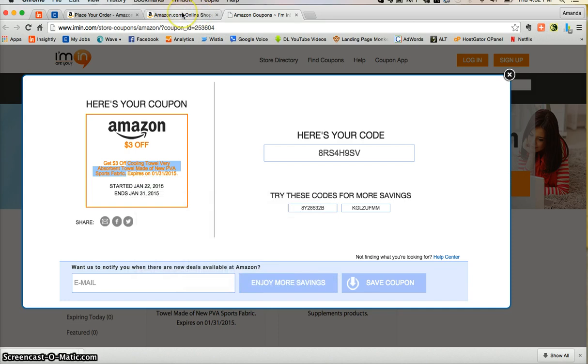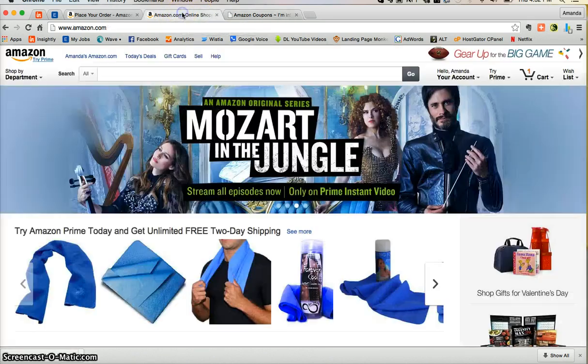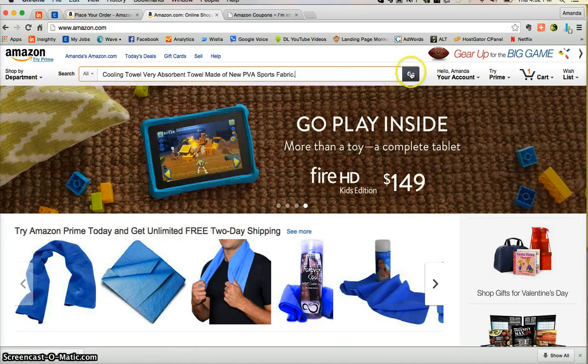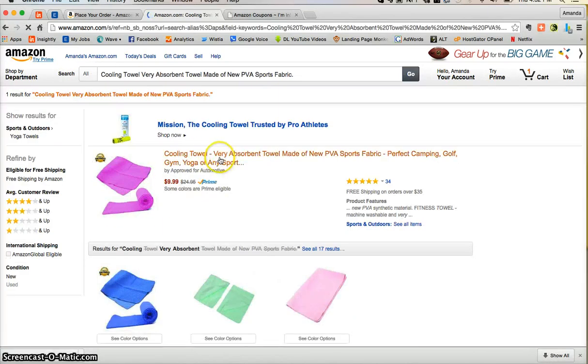imin.com has already opened up another tab in your web browser. Go ahead and click that additional tab — it's going to take you to Amazon.com. Here you can use the search bar to paste in your product details and click go. This is going to take you directly to the cooling towels.